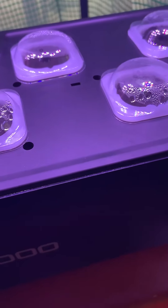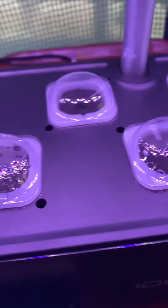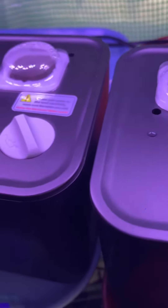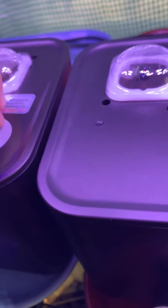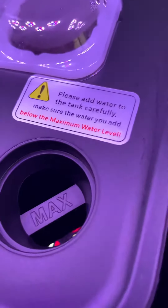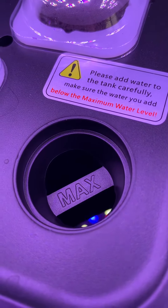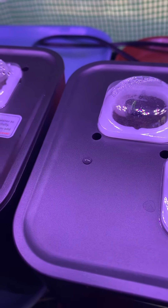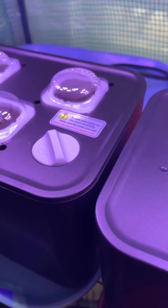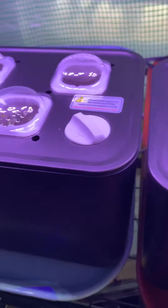One thing I forgot to mention in the setup is when you go to refill your tank, you can either take this tap off if you want to be real careful that your pods don't spill out, or you can pull this guy up and fill it there. But remember, you want your water always to be between four and a half and five liters, and you do have to replace the nutrients.